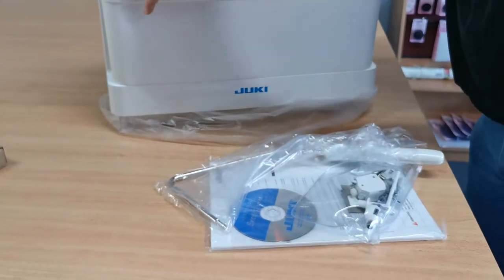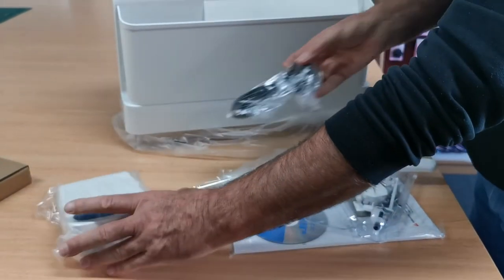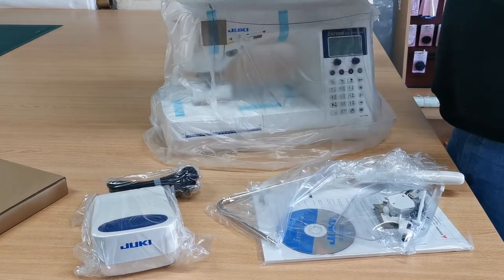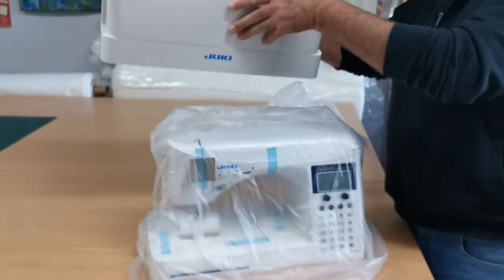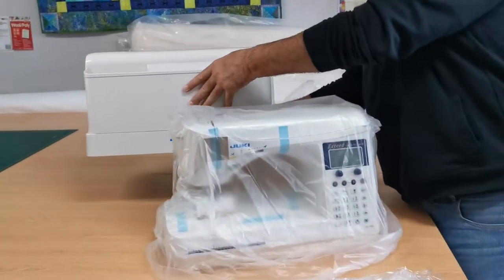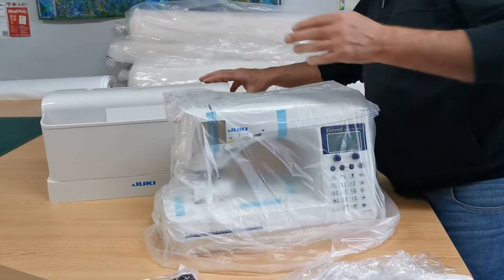Craig is getting out the manual, the disc, the accessories, foot pedal, and knee lift lever. You can hide lots of goodies in there — including maybe even some chocolate, you never know.